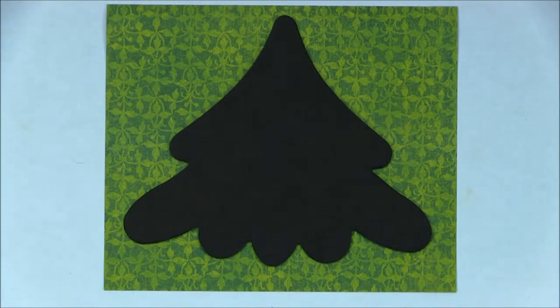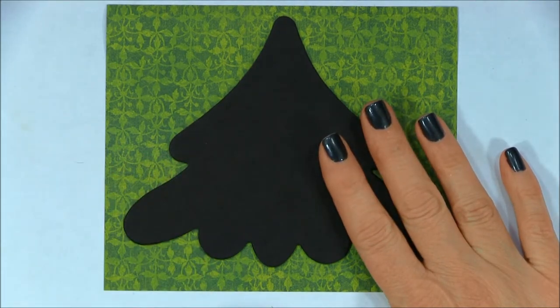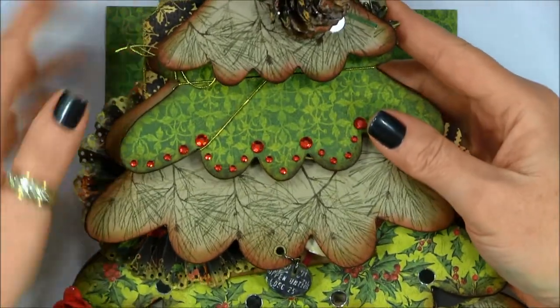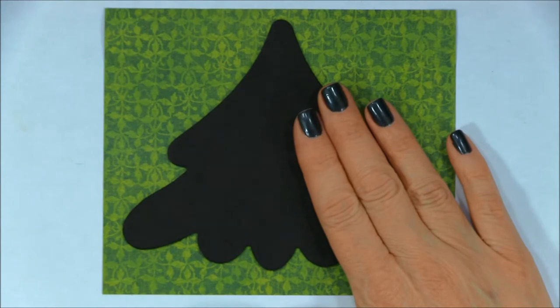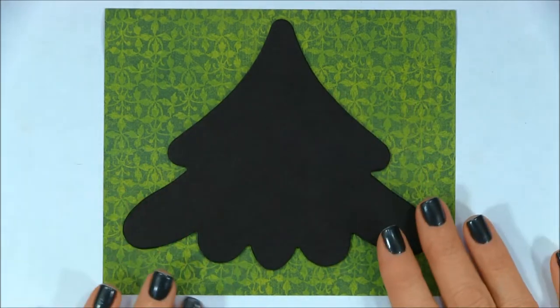Hello, it's Darlene from It's an Ink and Stampede. Welcome to my three-part mini-series highlighting the techniques I used in my tree chipboard album. If you haven't seen that album, I have another video where I went through each page. This is the album and we're going to start with the second page here in this video, showing you how to cover the chipboard pages and stamp the pine bough images.